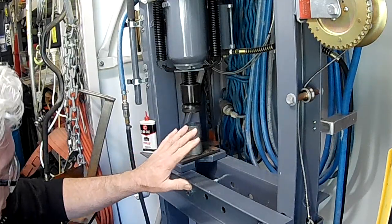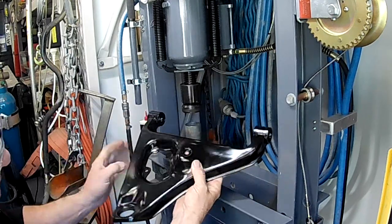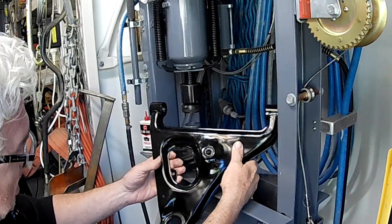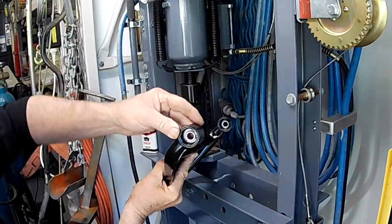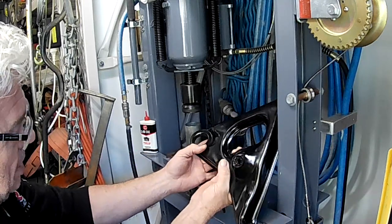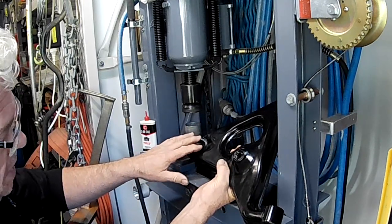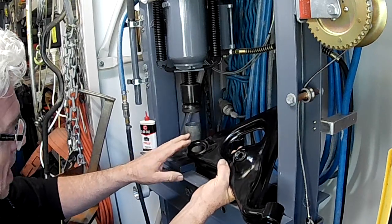Before we do that though, I'm just quickly going to finish off these lower control arms. These have been powder-coated — these are the ones I pulled out of the car. I've already pressed in the new bushings; they're spherical bushings. I'm going to do the lower ball joints now. These ball joints aren't available from Nissan — they want you to buy the whole control arm. They are available aftermarket, though.